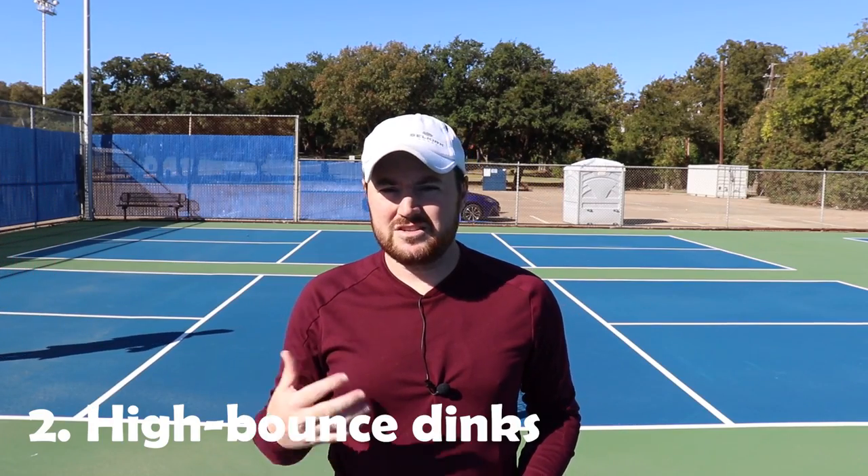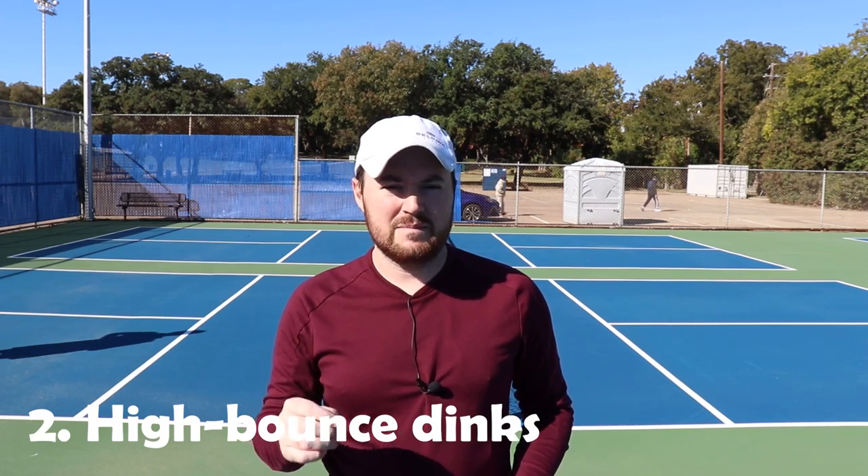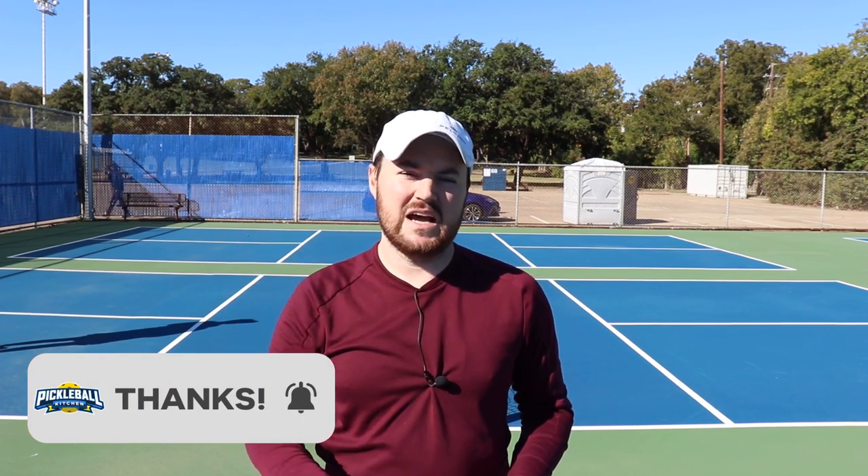Number two: dinking too high. What I mean is not sending the ball up too high yourself, but when the ball bounces up high after landing. As you advance, people will drive or flick the ball when it bounces really high. It's called dead dinking — I got that from Jordan Briones at Primetime Pickleball. The ball has no spin on it, so they can just flick it over.